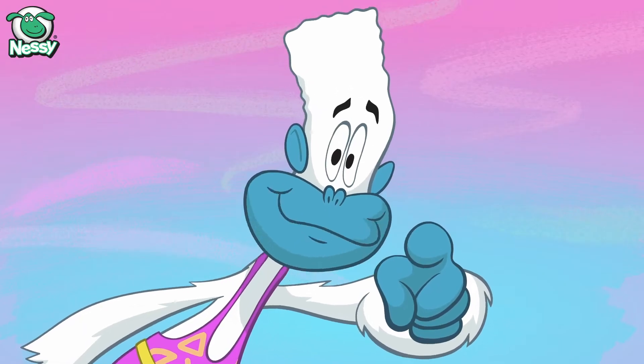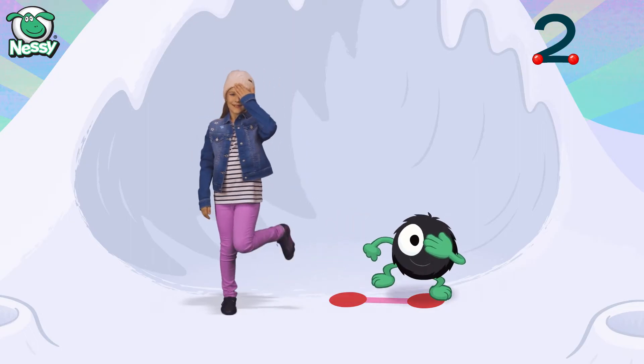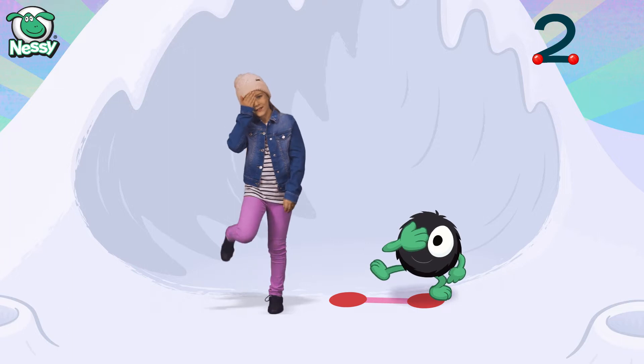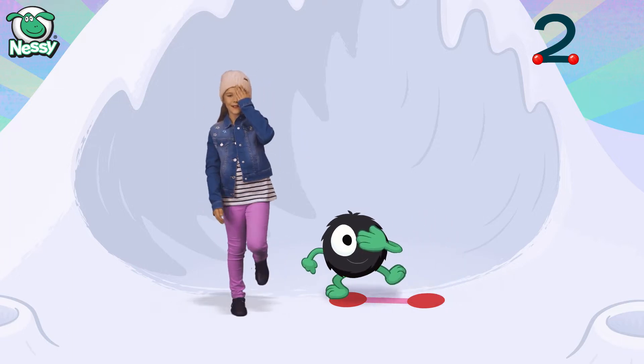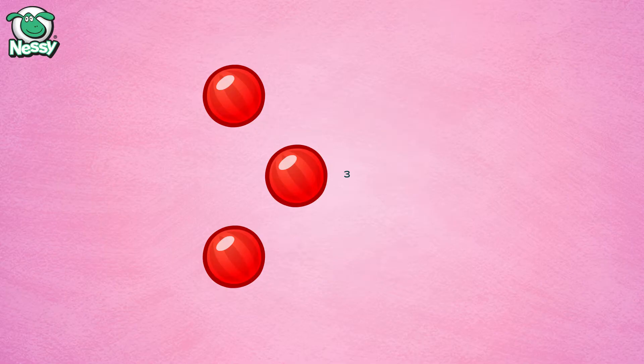Dance little Hairy to the numbers song. One, two. One, two. Go Hairy, go Hairy, go Hairy, go Hairy.